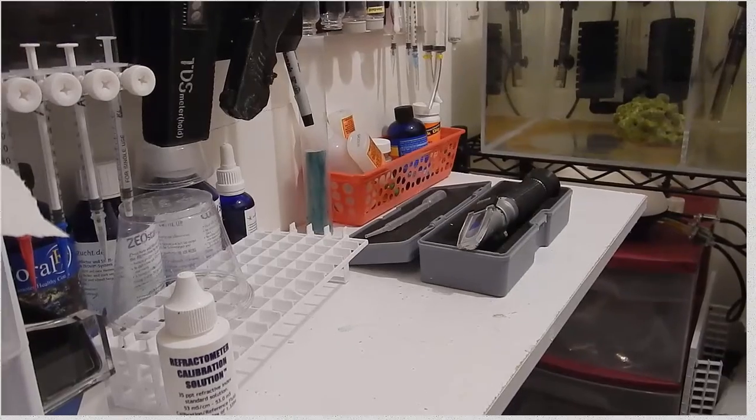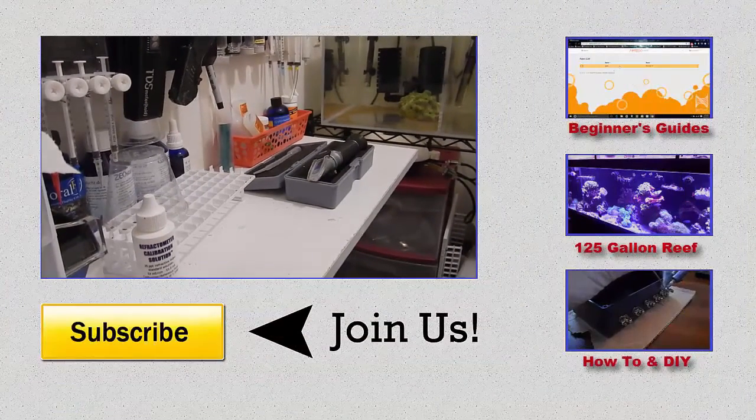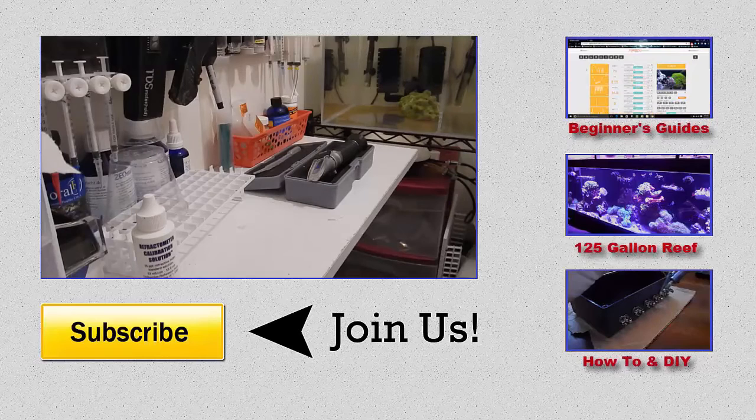Alright, that's it. I hope you found this video to be helpful. If you have any questions, go ahead and put it in the comment section below, or you can contact me on the Fish Effects Facebook page. Either way it works for me. As always guys, I'll see you next time. Peace.